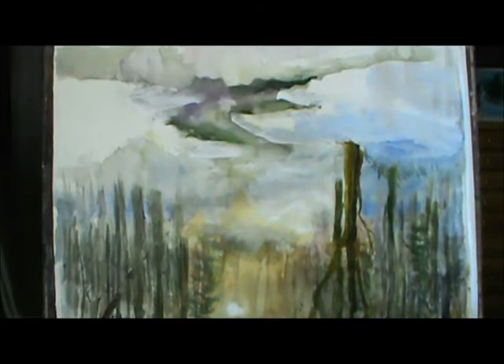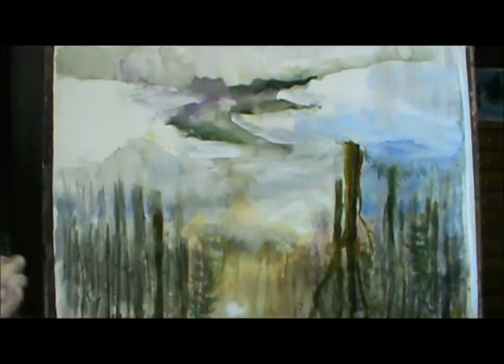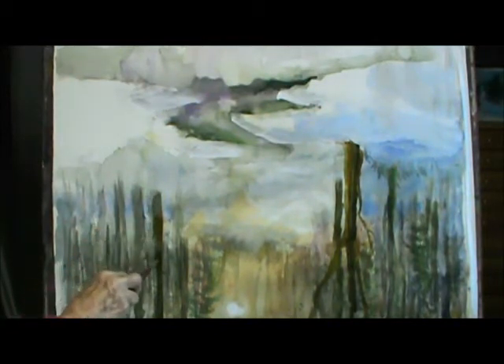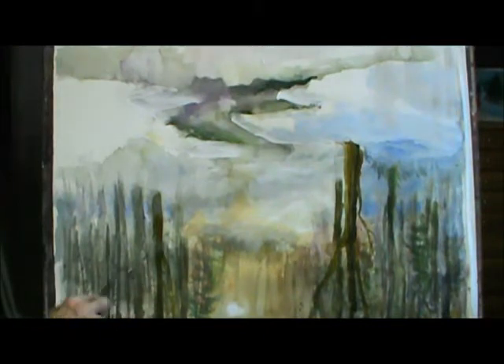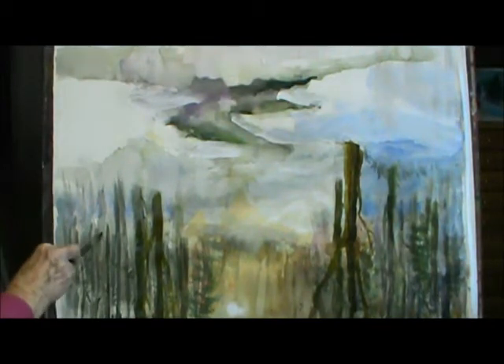I've got to think this through, maybe I'll make this tree come down here — you see this is already wrinkled. I'll just put a few branches going this way. You ever paint upside down? Well, sometimes it works and sometimes it's not too good. But when you're doing trees, it doesn't really matter too much.